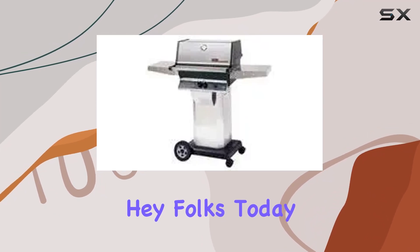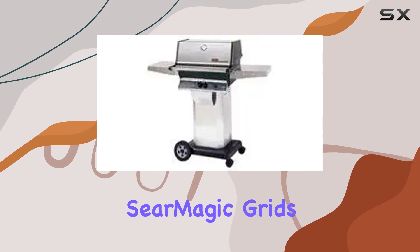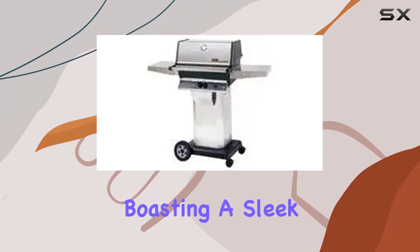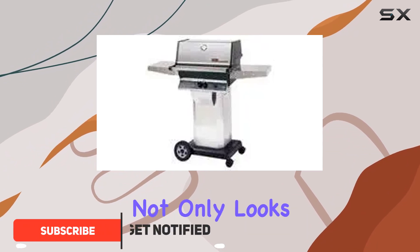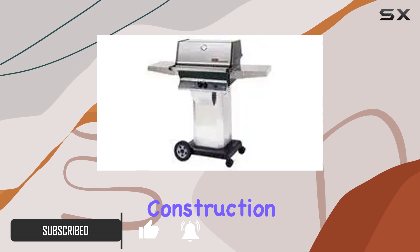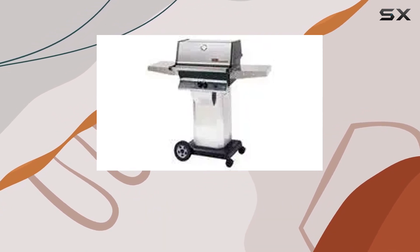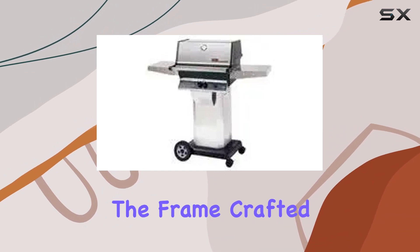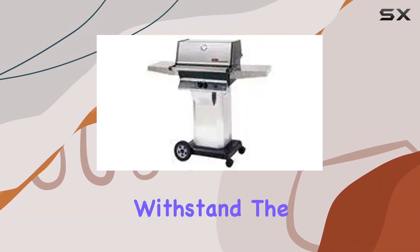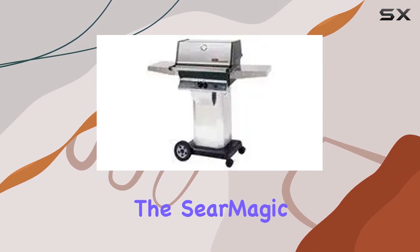Hey folks, today we're diving into the MHPT JK2 propane gas grill with sear magic grids on stainless cart. This grill means business, boasting a sleek stainless steel design that not only looks great but also promises durability. The aluminum construction adds to the overall sturdiness, making it a reliable choice for your outdoor cooking adventures. The frame, crafted from stainless steel and aluminum, ensures a robust build that can withstand the elements.